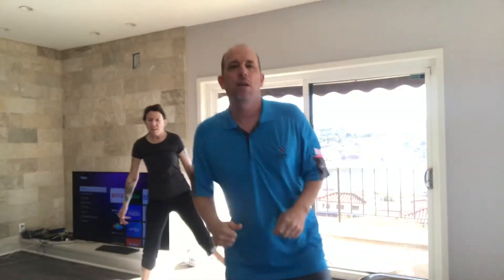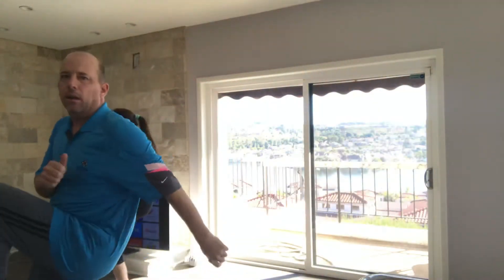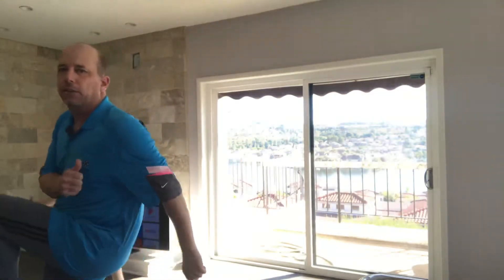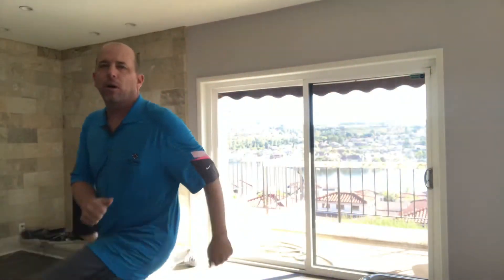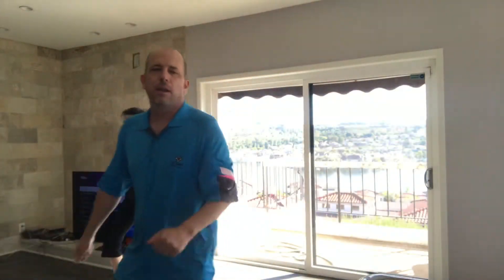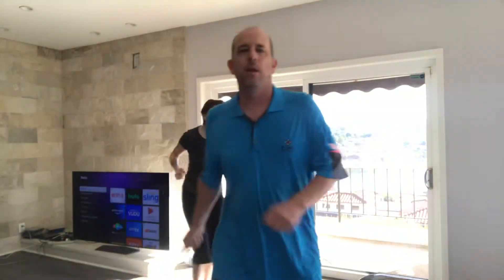Let's get some lateral motion going now, guys. We're going to take two steps to our right, two steps back to our left. And go. You want to go low, high. Get a little bit lower — a little bit better workout that way. Low, low. Down, up. Down, up. Good. Now we're going to add the kick to the end. Kick. Kick. Kick. Kick. 6, 5, 4, 3, 2, and 1. All right, let's get back to a walk. Looking good, guys, keep it up.